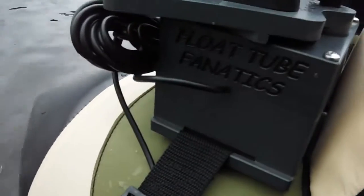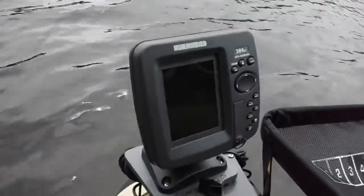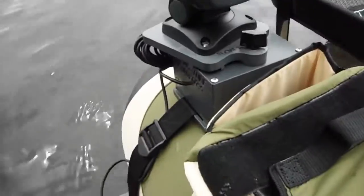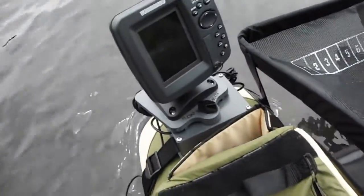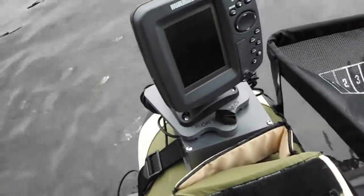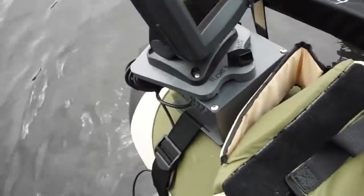This is Wade from Float Tube Fanatics and FishFinderMounts.com. You can call us at 1-855-784-3474 to get your perfect float tube fish finder mounting system. We cover the Outcast series — the Fat Cat, the Fish Cat, and all those different ones. Our systems work perfectly with those float tubes.